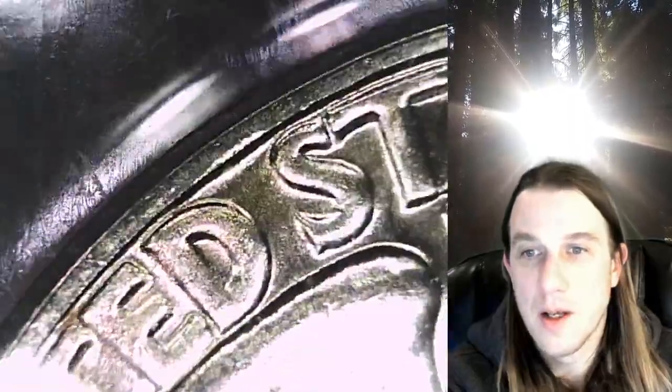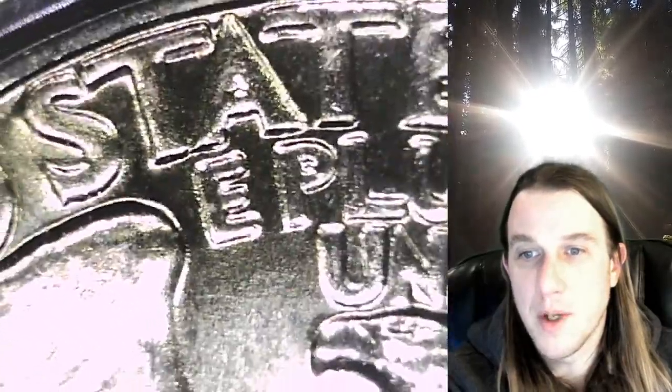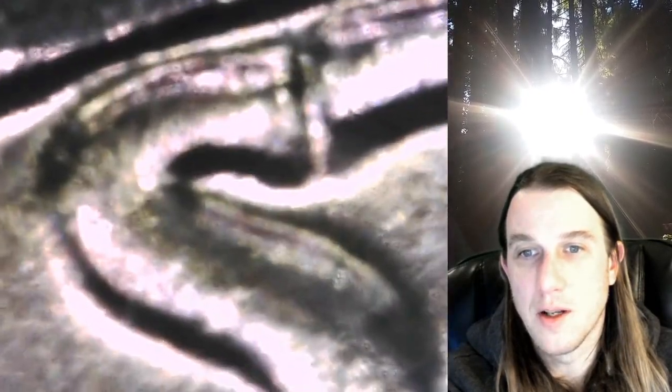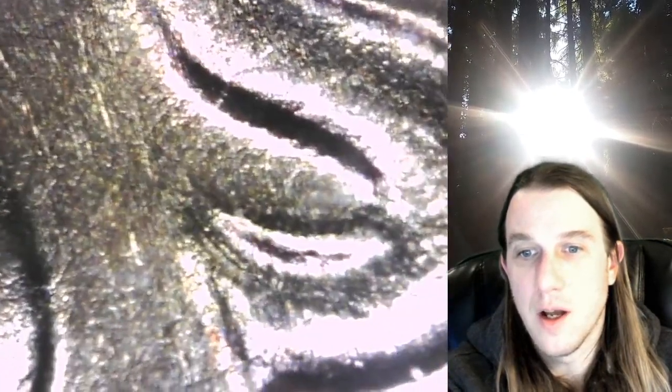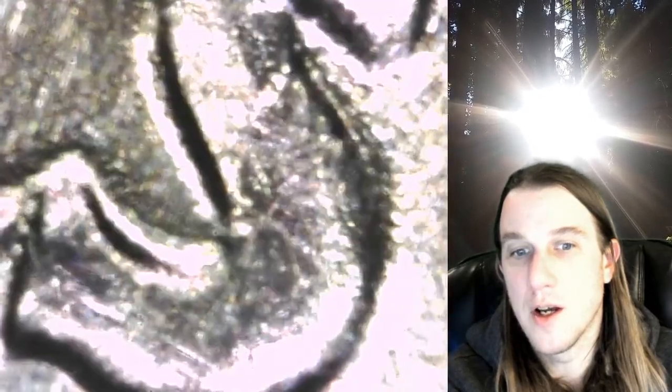Some areas definitely have clearer notching, like the E Pluribus. I think if I go in all the way, we get a little bit lost here — you'll be able to see it a little bit clearer zoomed out. There's notching on the bottom of the S, a notch on the top of the T, a notch on the bottom of the T, a notch on the inside of the E, and a notch on the S.